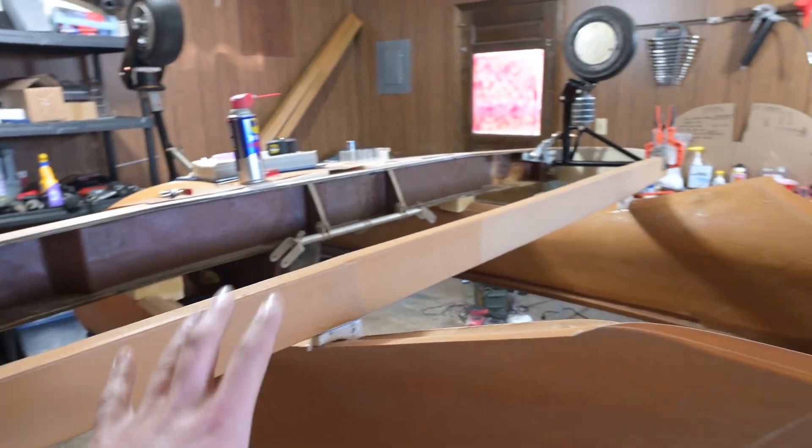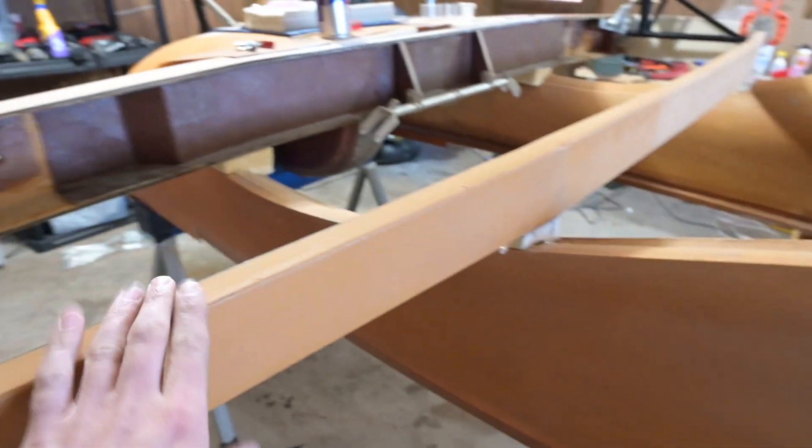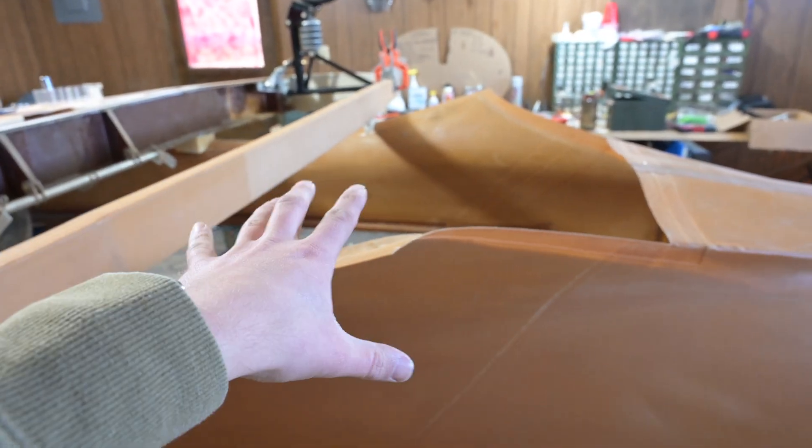I'm going to glue the belly on because this is plenty stiff and sturdy as it is. Gluing the belly on will stiffen up the whole fuselage, because right now there's a little bit of flexing with the side of the fuselage. This is really stiff but I want to get all this tied together.